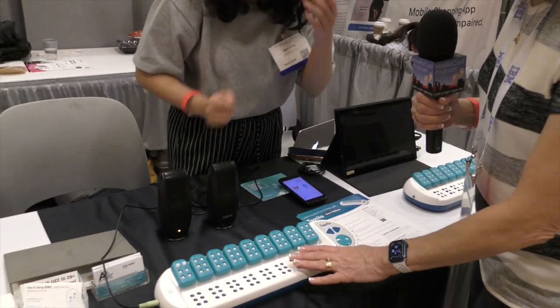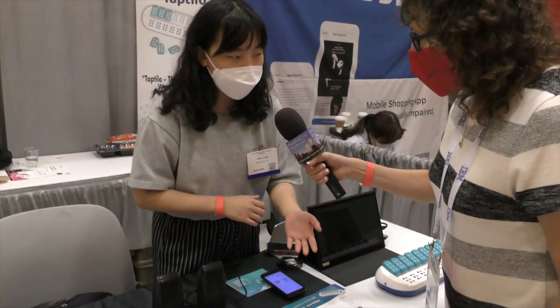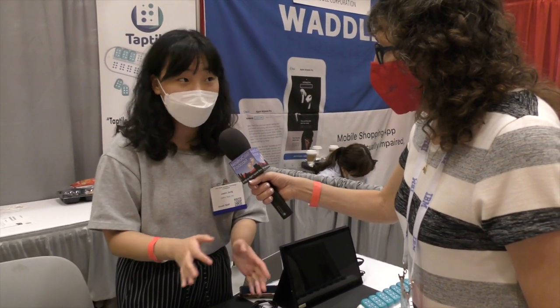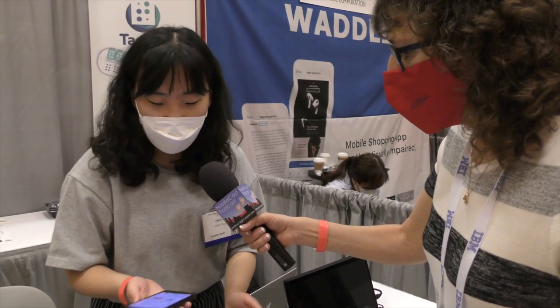This is also connected over Bluetooth to your phone, is that correct? Yes, we have our own app named Taptilo 4.0. It is free — you can download it from any app store you use — and the Taptilo device and Taptilo 4.0 can be connected through Bluetooth. I just connected with our app and my device.